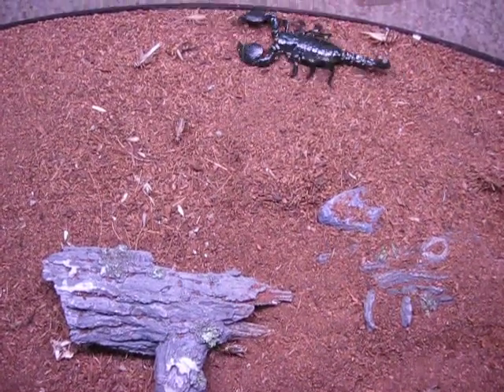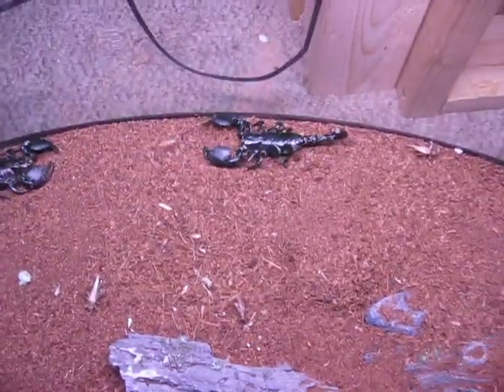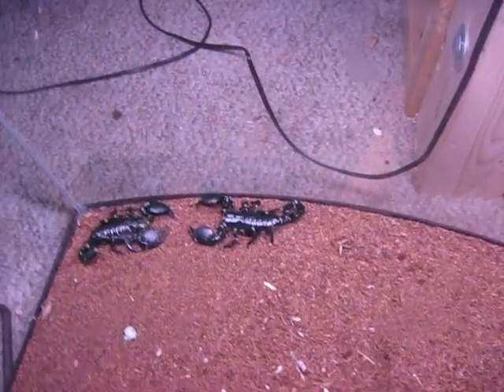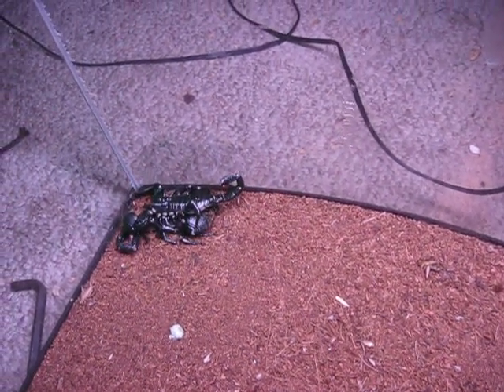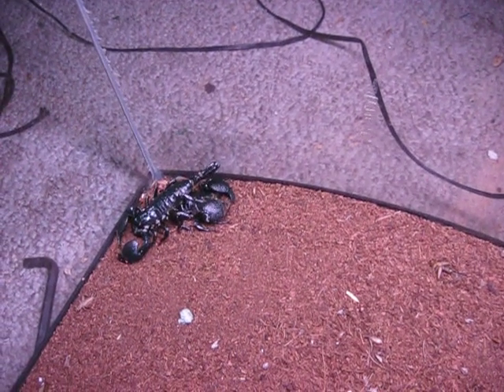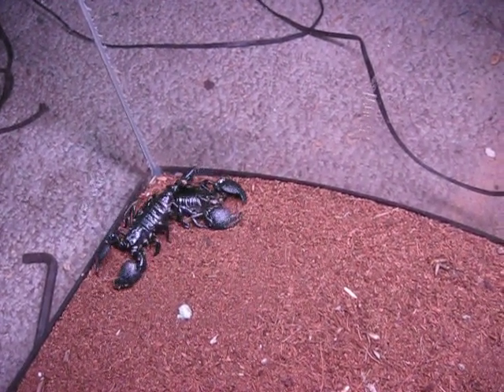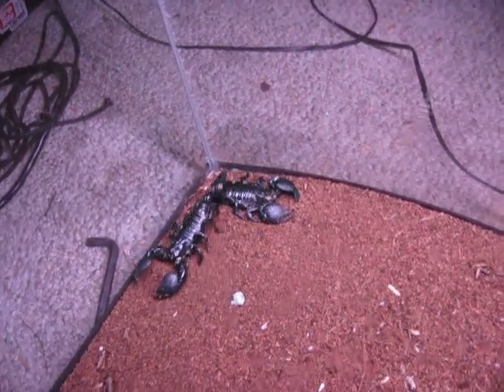Overall, they're really easy to care for. They're good eaters and awesome little critters — pretty calm too. A lot of people pick them up by the tail, but I don't believe in that; it just looks painful, and you can't ask them if it hurts, so why do it? Spray them down, keep them well fed, and you'll have some awesome pets. Hope you all enjoyed this video — if you have any questions, leave them in the comments and I'll get right back to you.